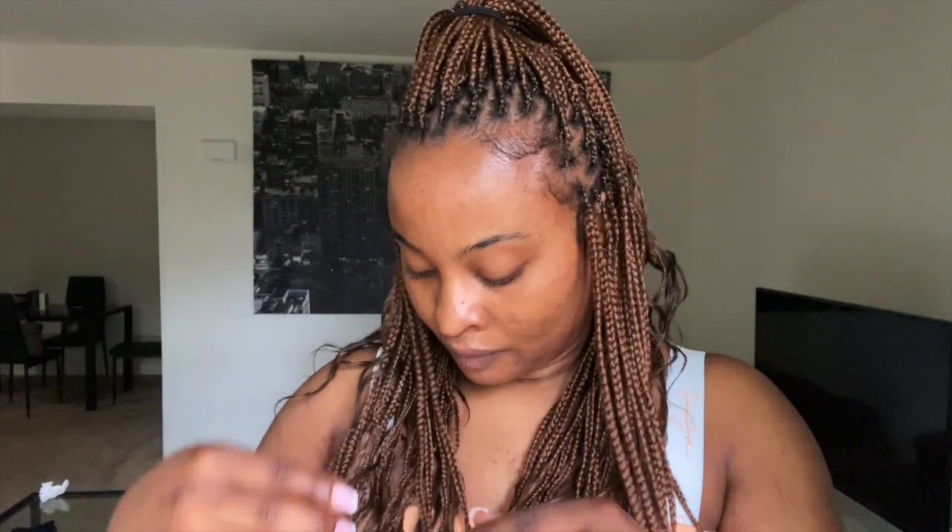I'd braid it in a little bit, add the glue, and keep braiding — that's how I kept it in. I was worried how the glue would act in hot water. When I first put it in, the glue was visible — it turned white when I took it out of the water — but it would come out a day or so later, which I was fine with.